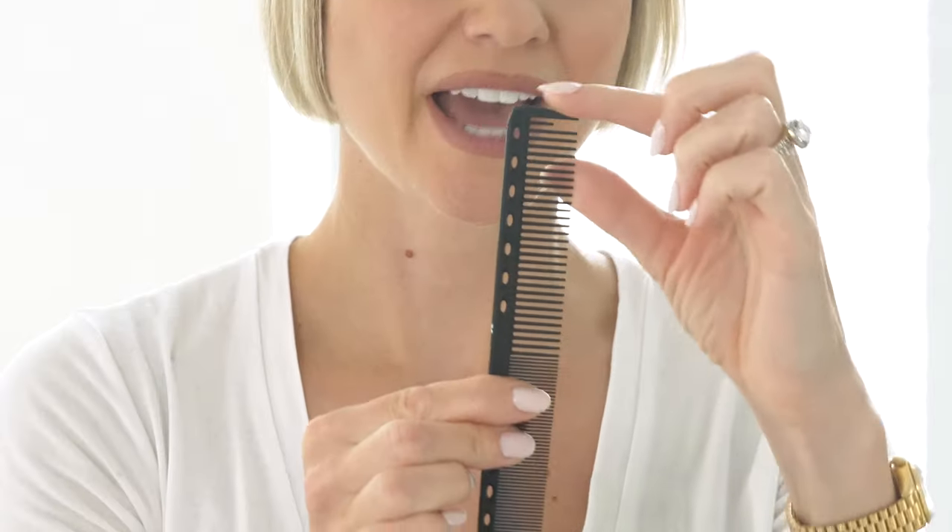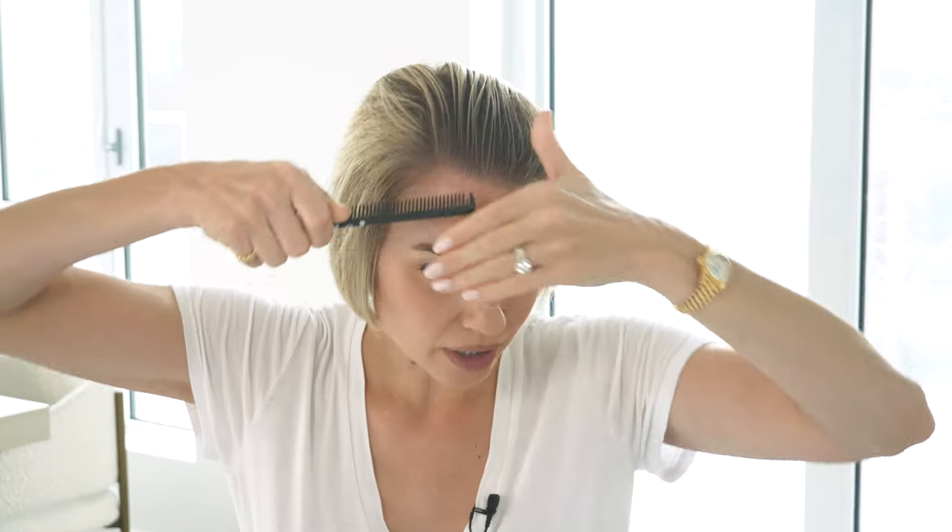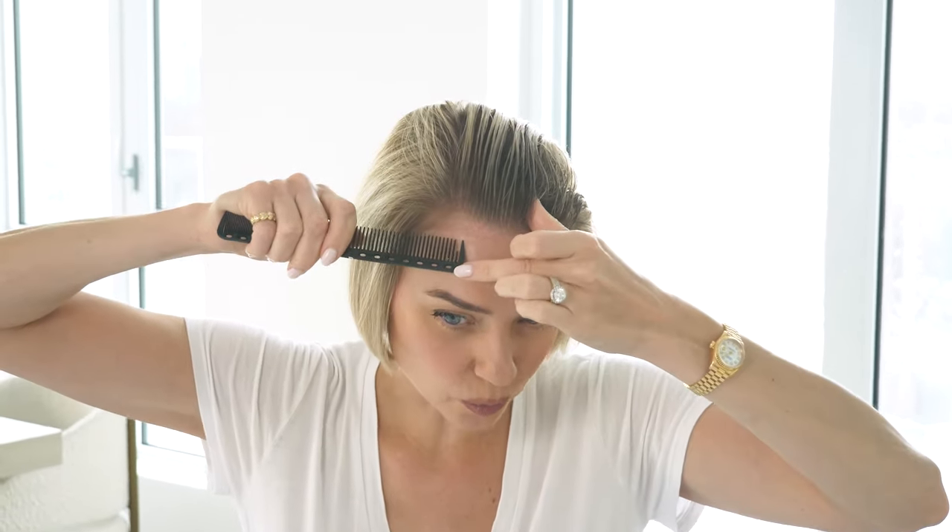I'm going to pull all that hair back and establish my parting. I feel most comfortable with this comb — it has a tooth missing at the top which makes it really easy to make a part. I'm going to place the parting just over the arch of my eyebrow and diagonally move it back. It's still a little dry so I'll add a bit more water. You may find it easier to use a wide-tooth tail comb or even a pin-tail comb.